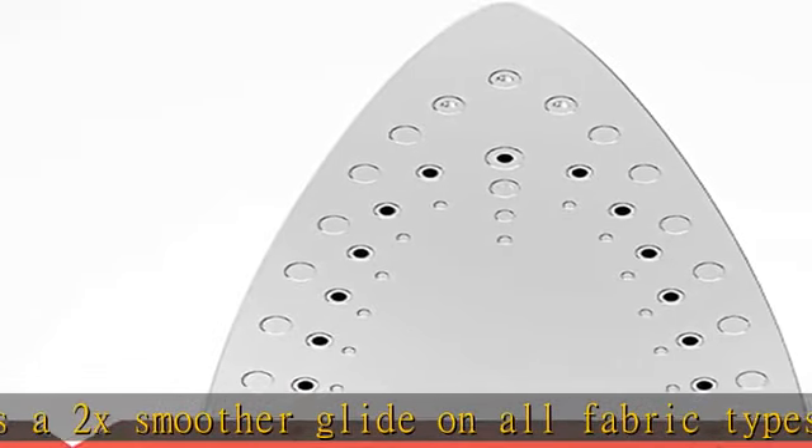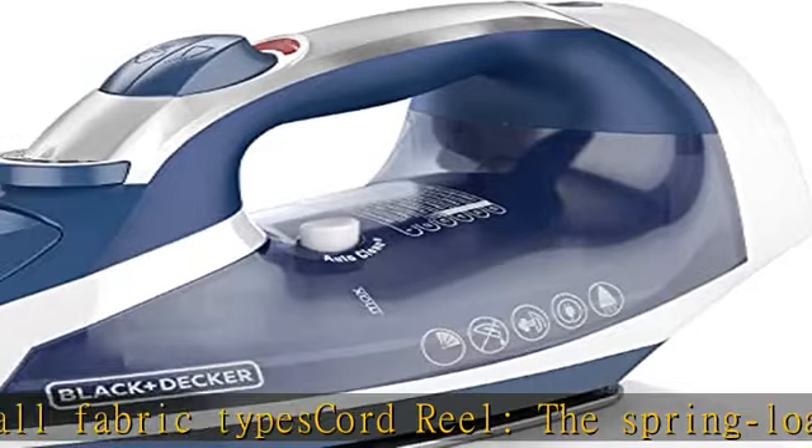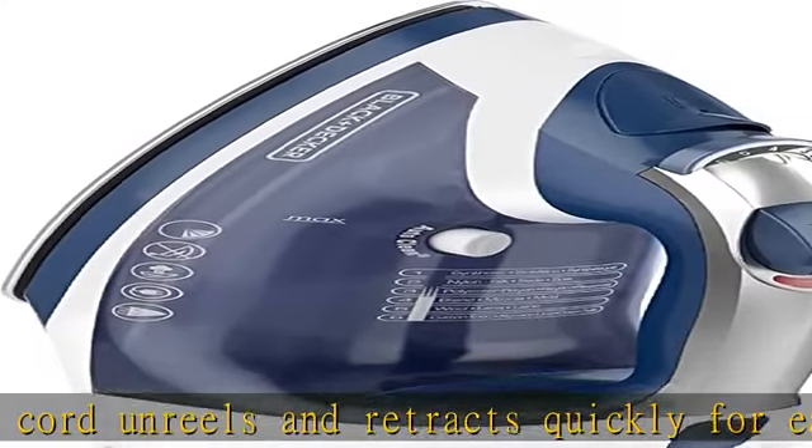Fabric guide: find the perfect temperature for all fabric types with the convenient guide printed on the top of the iron. Anti-drip: this feature eliminates pesky water spotting by properly heating water before it enters the steam chamber. Check the description to get this product today at the best price.